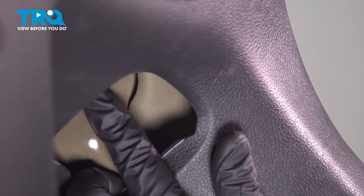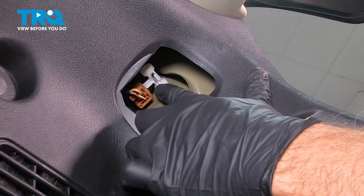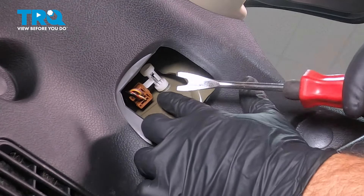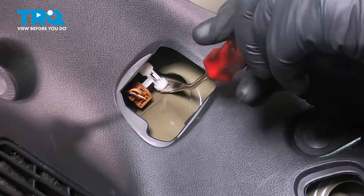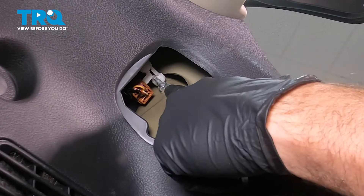On the upper portion right here, there is a little wire harness retainer that is actually pressed on to the upper stud here. So we're going to use our trim tool right here, go up and simply slide that off, and there you have it right there.